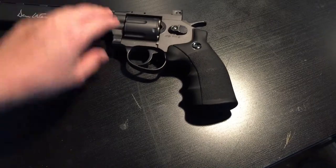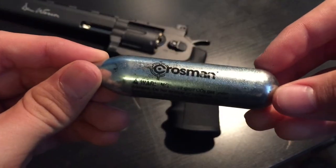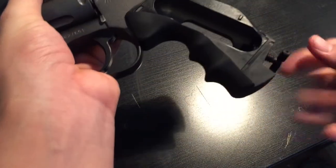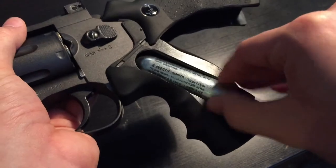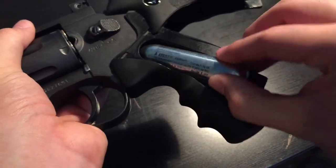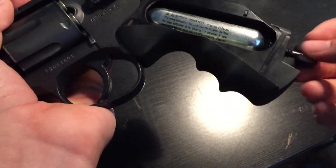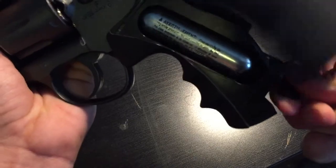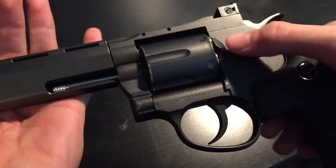I'm gonna go ahead and put a cartridge in here. You see there — your standard Crossman cartridge. When you put it in you gotta kind of push it up a little. When you put it in it's gonna get stuck, but then all you have to do is push up and push it forward. There's a little bit of leakage, and you're ready to fire.